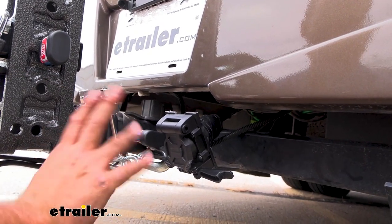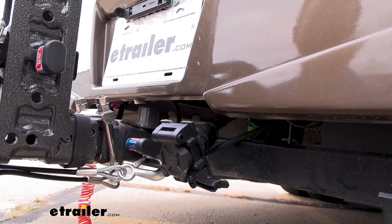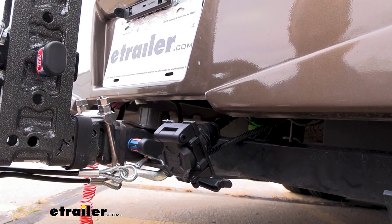You can actually do both. Our neighbor here today is flat towing his vehicle, but he also has a bike rack that has lights on it, so he can plug his 4-pole in here and it's going to work on both of them.